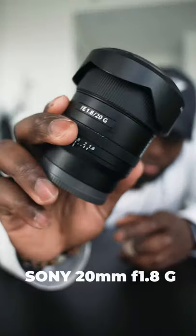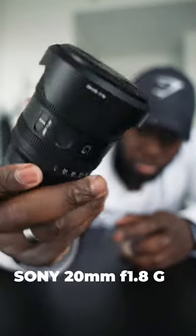Number one is going to be the 20mm G lens. This is a Sony lens. It's super sharp at f1.8 so it gives you that blurry background that everybody really likes, but it also gives you a wider field of view.